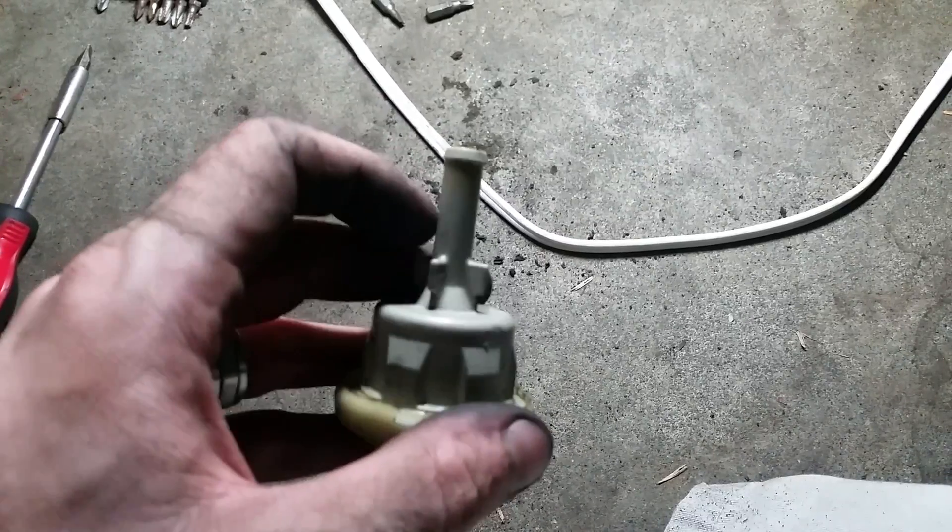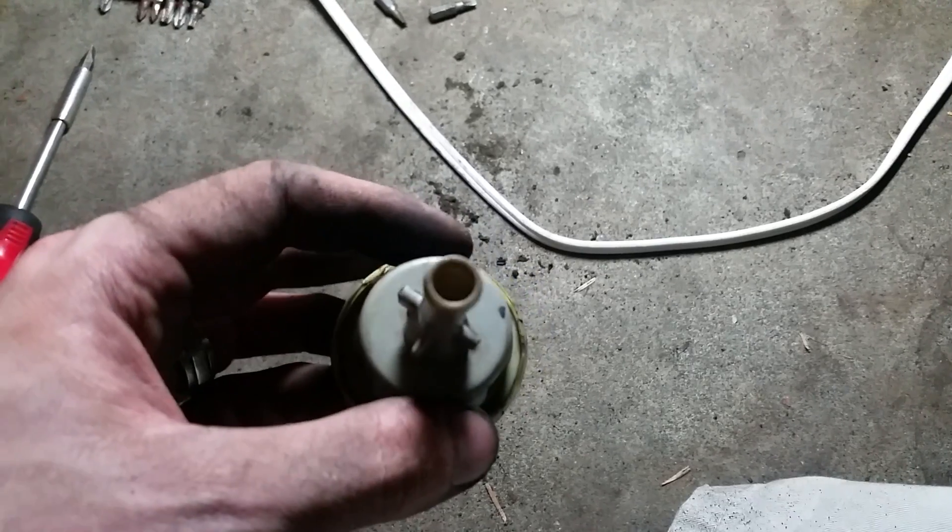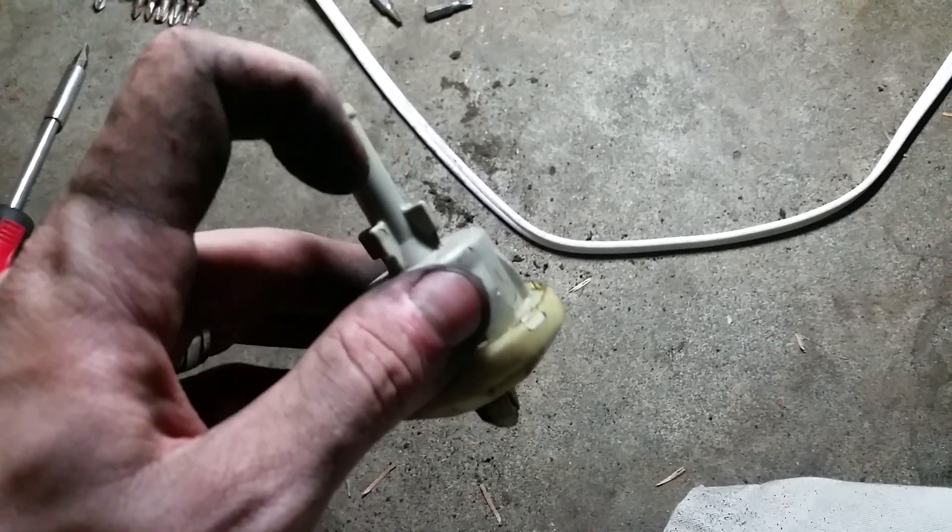So if you breathe into this and you can only breathe one way — which was my problem, I was building up too much pressure — you should be able to breathe into this and breathe out of this.